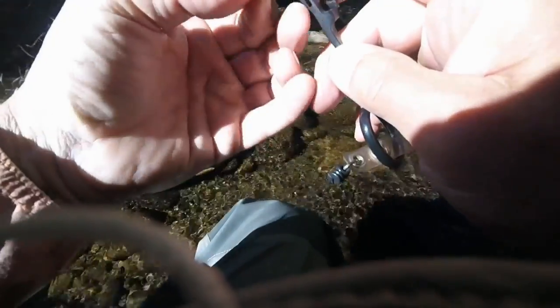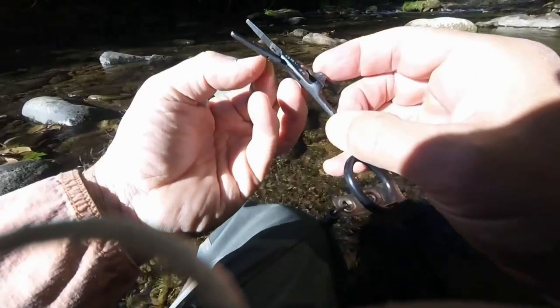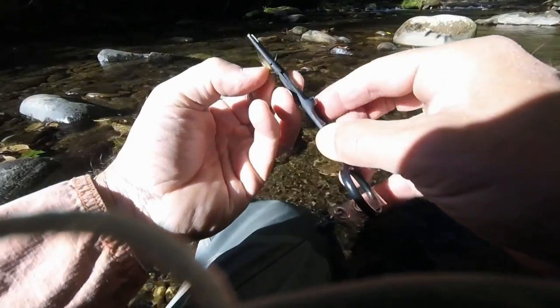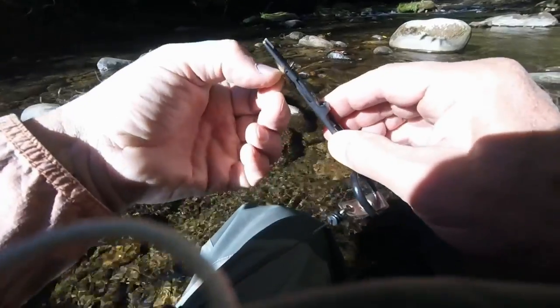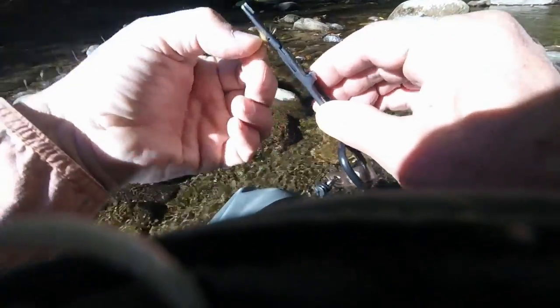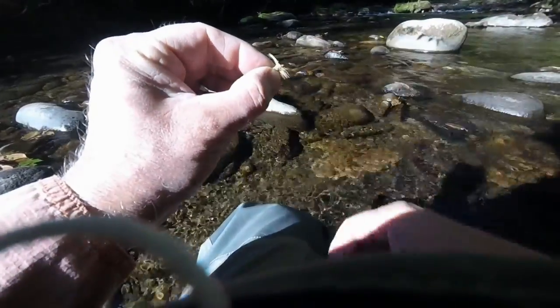You basically just put the eye on top of the prong, and you can work it back and forth. Squeeze it a little bit gently to clean out any thread that may be in the eye of the hook.